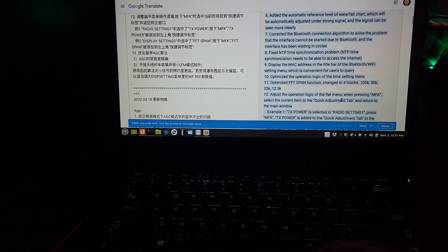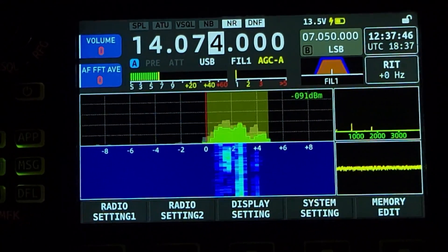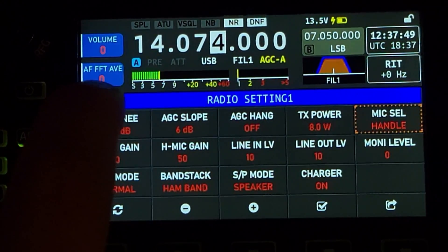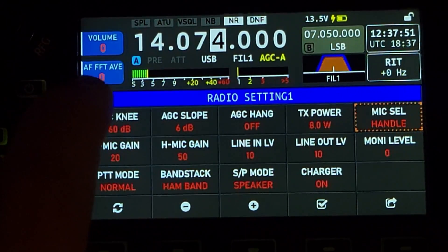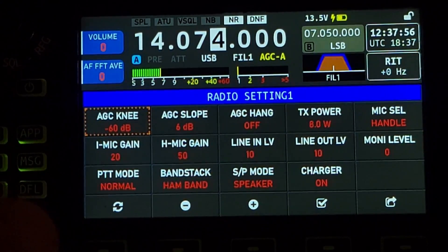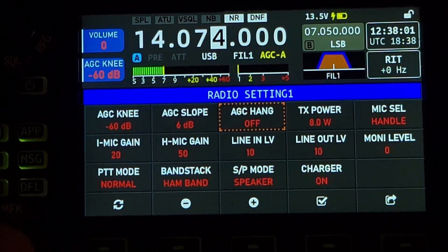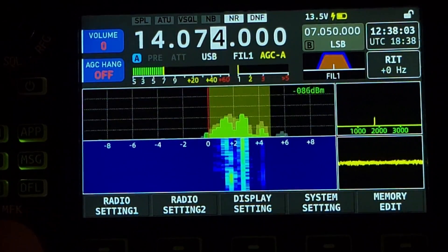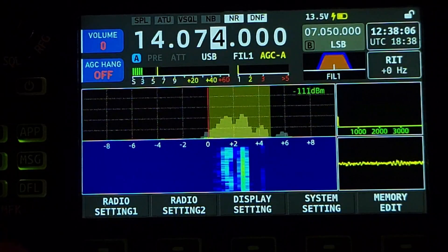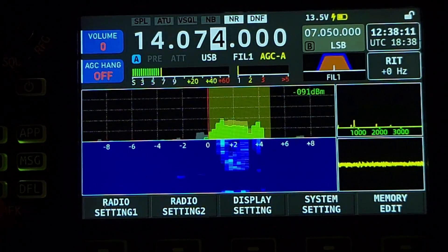Adjust the operation logic of the flat menu — when pressing MFK key, select the current item to the quick adjustment tab and return to the main window. So what they're saying, I believe, is you hit radio settings and you see AF, FFT, AV — that's audio FFT average. If I want to change that to AGC, for instance, I just tap it once with the MFK knob. So I pick something by pushing the MFK button in, which is the button in the bottom corner.